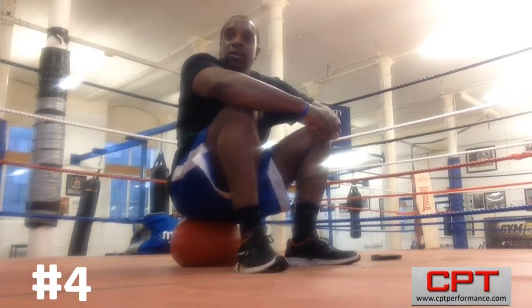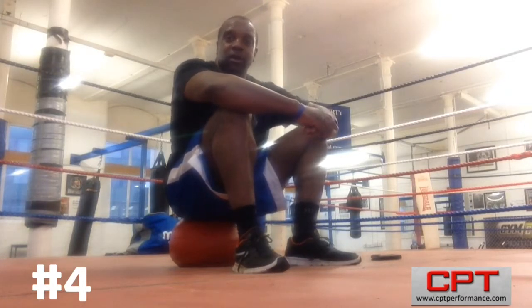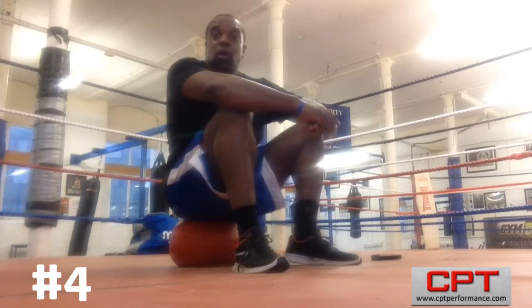Hi, my name is Coach Martin Gooden. Thank you for pressing play. Remember, each and every day I'm going to be uploading a video of a medicine ball exercise that you can do as part of a circuit, or you can do it as an individualized exercise, and help build up your repertoire until you can start using the whole repertoire of medicine ball exercises.